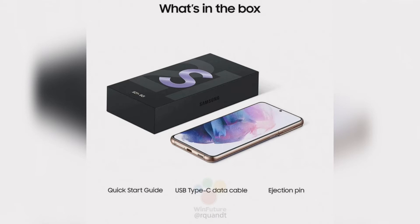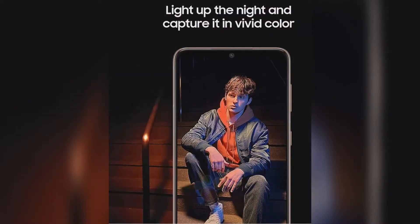Amidst a bucket load of leaks, a new report by WinFuture.de shows how the retail packaging would look like. As per the report given by Roland Quintuch-Quant, we see two images of what is claimed to be the retail packaging of Galaxy S21 Plus 5G and S21 Ultra 5G.